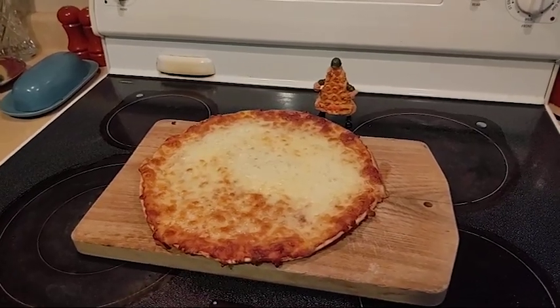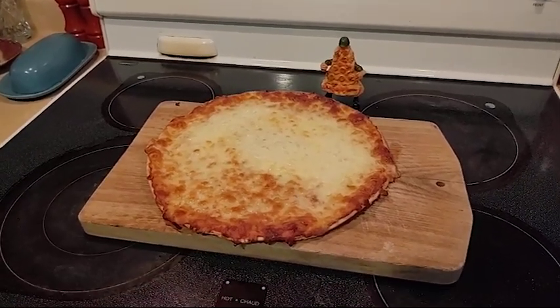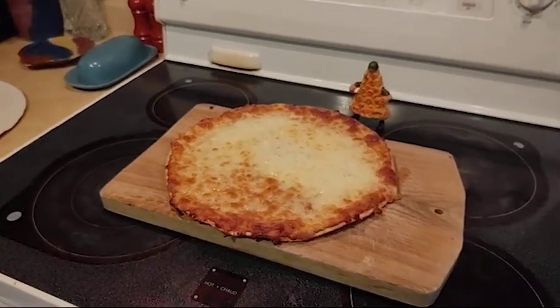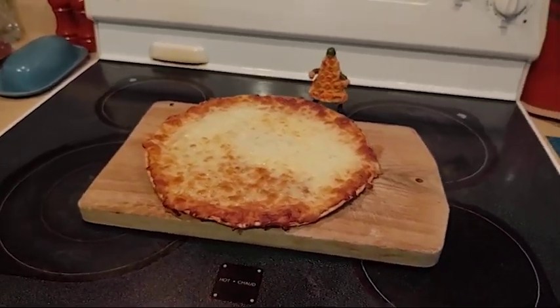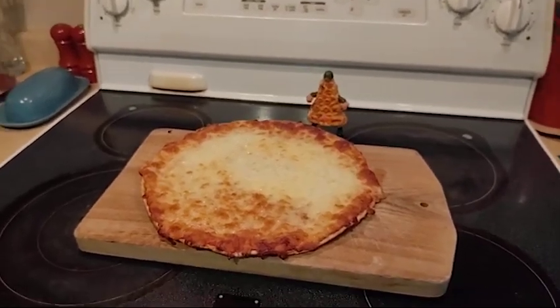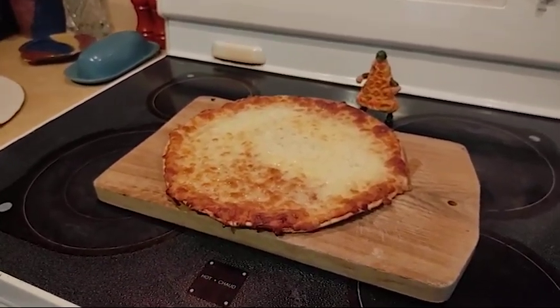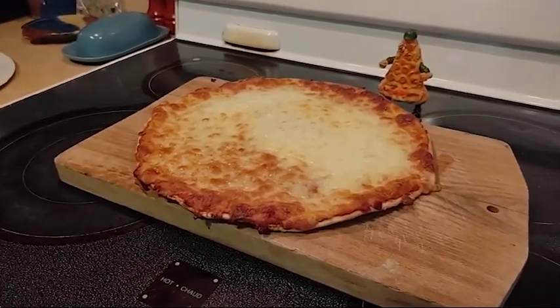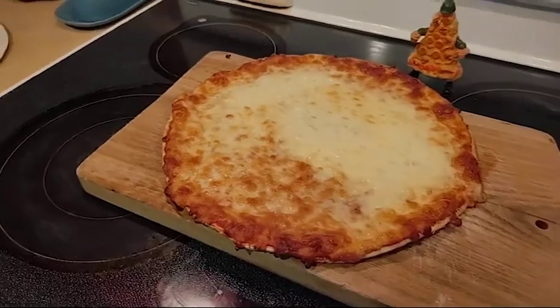We watched our pizza closely and we took it out at 17 minutes, a little bit shorter than the 18 to 23 that they suggested. I think if you left your pizza in there for more than 20 minutes, it would be burnt. So you really got to watch it with these. They're kind of a thin crust, but overall it looked great coming out of the oven.